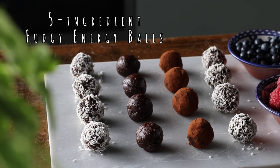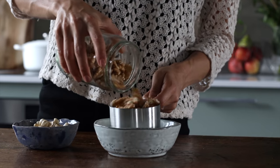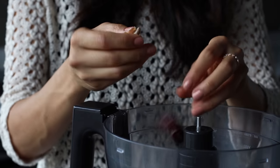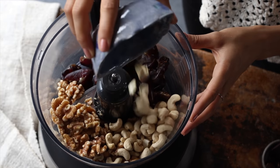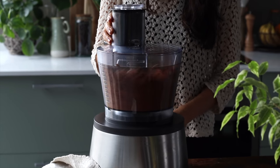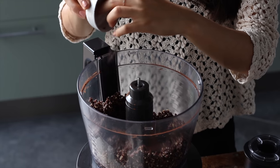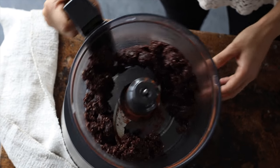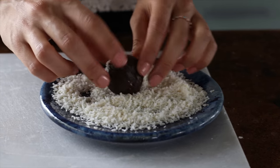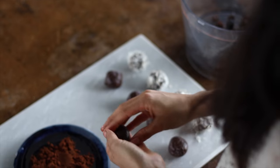For the next recipe we're going to whip together these five-ingredient fudgy energy balls. First, you can optionally soak the raw nuts for a couple of hours to help your body absorb more nutrients. To a food processor add one cup of soft dates, one cup of walnuts, half a cup of cashews, a quarter cup of cocoa or cacao powder, and an optional pinch of salt to bring out the chocolatey flavor. Blend for a minute or so, making sure not to over-mix. Then add two tablespoons or 20 grams of dairy-free dark chocolate and blend for a few seconds more so the chocolate is coarsely chopped into the mixture. Remove the blade and using your hands form the mixture into small balls. You can roll them in shredded coconut flakes for presentation, serve plain, or roll in cocoa powder for a truffle look.